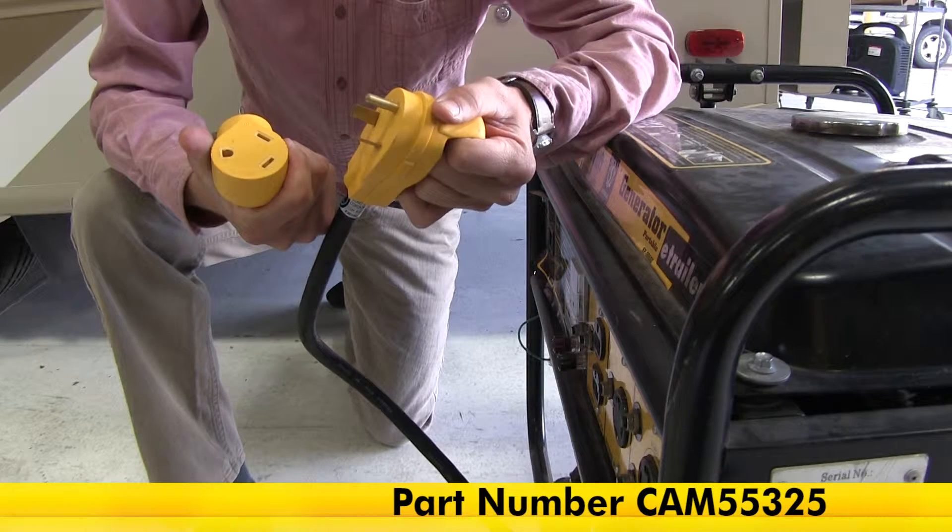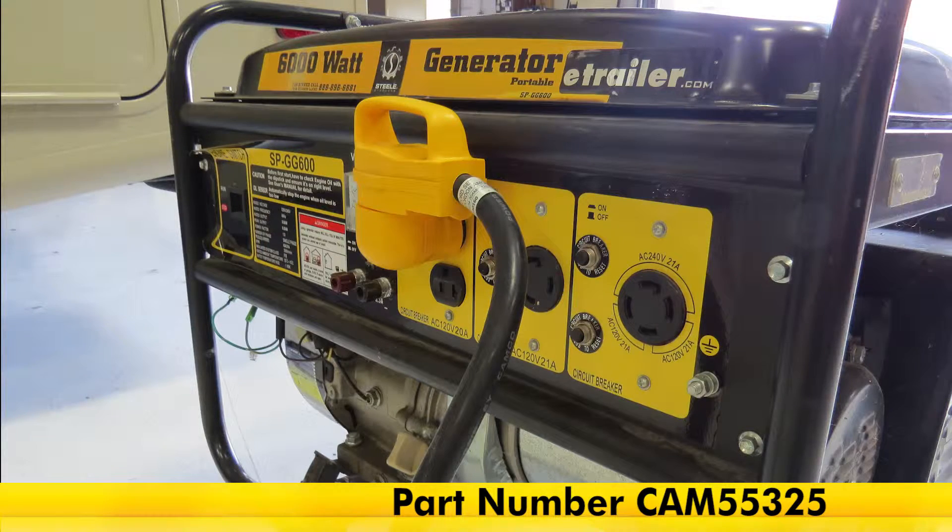And that's going to complete our look at the Camco Power Grip RV Power Cord Adapter Plug, part number CAM55325.